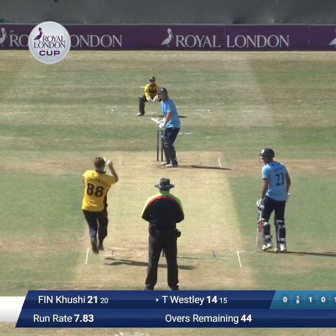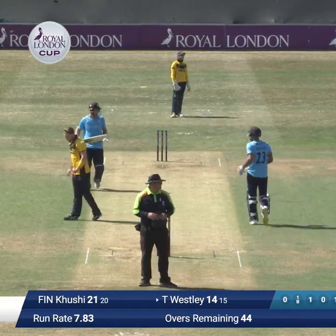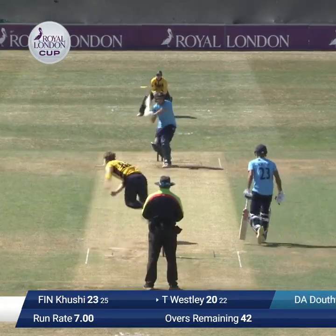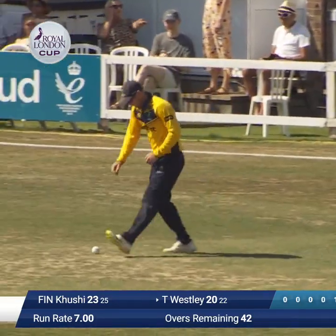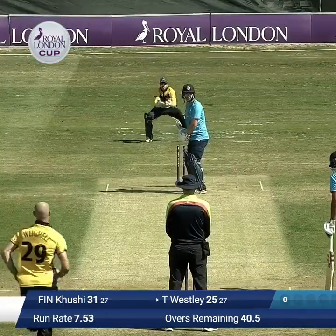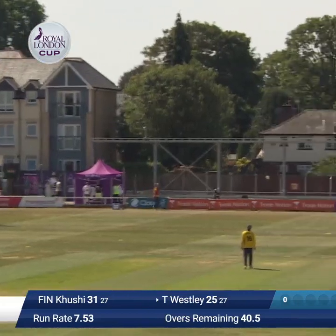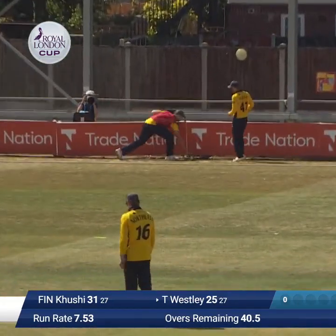Trots across the turf up to the stumps, right arm over to the right-hand back, who clips off his pads and that's worked away beautifully to the left-hand side — there was a fielder there to stop it. Right arm over the wicket and that one is pulled away by Tom Wesley for four runs in front of the pavilion. Wheel is in to bowl down the wickets and lofted over long on — one, two bounces into the boundary ropes.